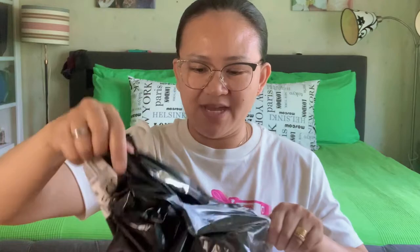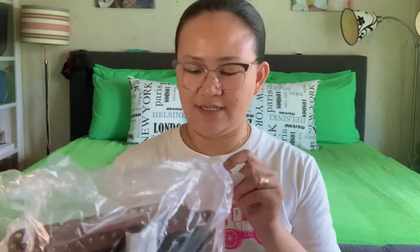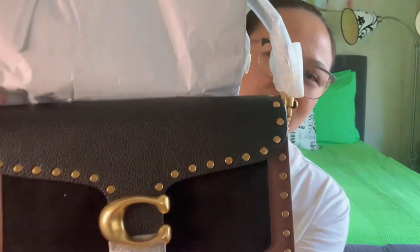It's easy to open, Benshees. Let's do it, of course. Tada! So this is it, Benshees. I have here the receipt. And the main event — this is from Coach, Beshees. Let's open it. This is the Tabby Shoulder Bag 26 from Coach.